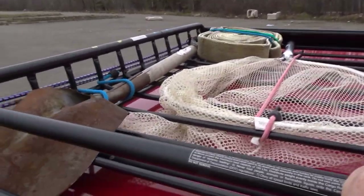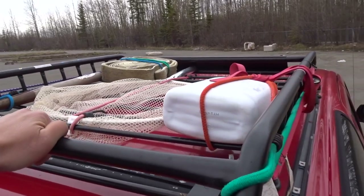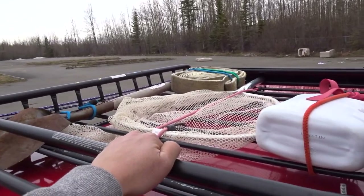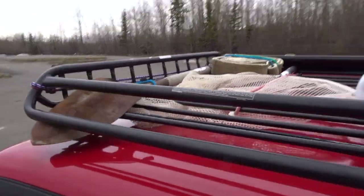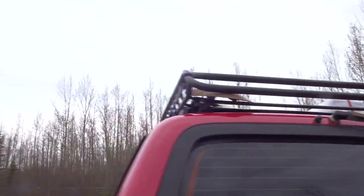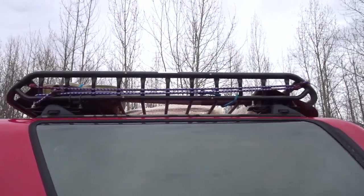There's no wind noise on the highway — I don't notice anything; you can't really tell this thing is on your roof. When I have my Land Cruiser with the roof rack I can definitely hear the noise, but with this one you can't really hear anything.